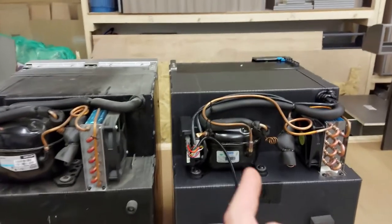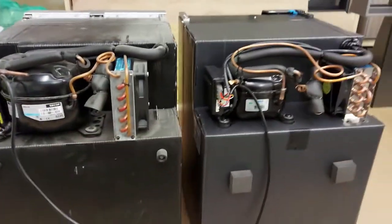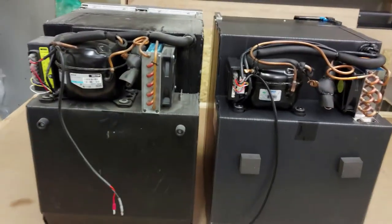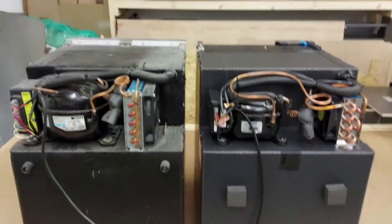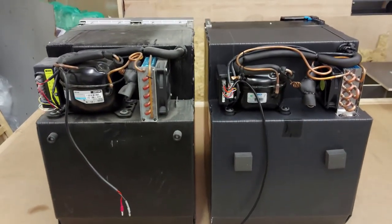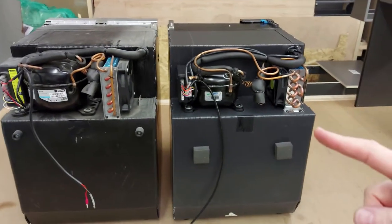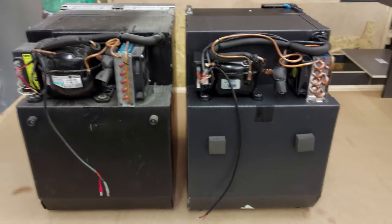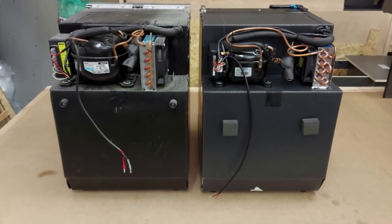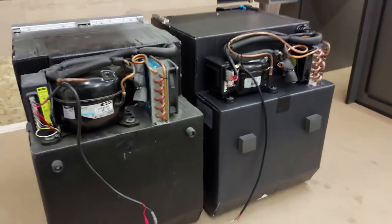Mine is branded Cico and this one's branded Waco. I don't know whether that's just different brands or whether there's a cost saving in the CRE having a smaller compressor. When you try and research the differences, nothing really tells you — it just says this is the CRE and this is the CRX. As far as I can tell, the interior size and efficiency are the same. Personally, if I was buying now, I'd probably just go for the CRE and save myself a hundred quid.